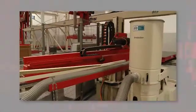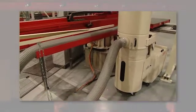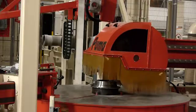Dust emissions can be decisively minimized via containment and powerful dust extraction. The contact pressure of the brush is self-adjusting via sensors and thus independent of toolwear.